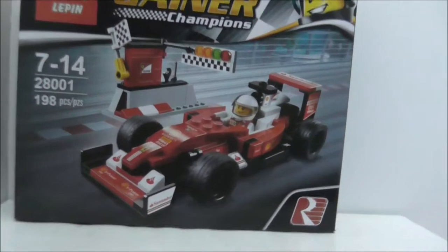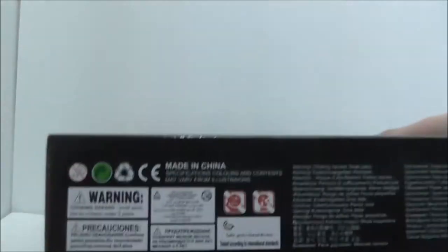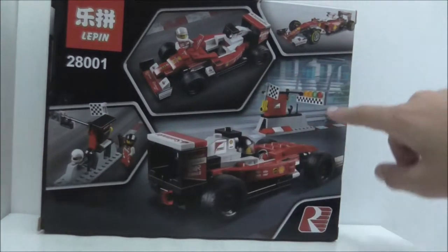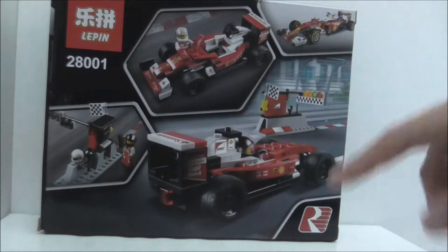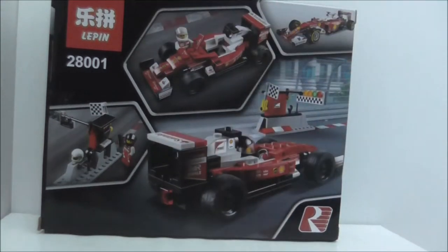They did copy everything that Lego made. This is the top, bottom, the side, the other side, and finally the back. It shows a photo of the real car because it's copied over from official Lego, along with some features.